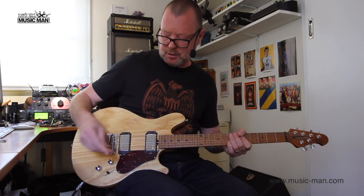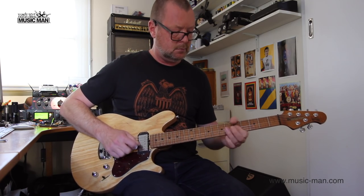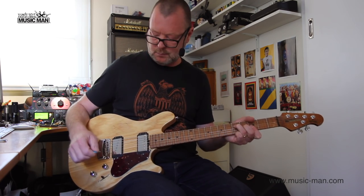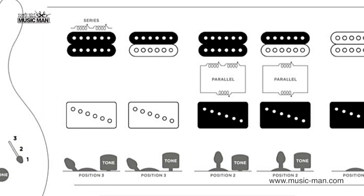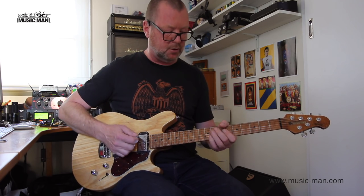As opposed to the tone knob being down... [demo] Up again. [demo] Go to the neck pickup position, or position number three, and we've got the humbucker. Push the tone knob, and we've just got the split-coil.